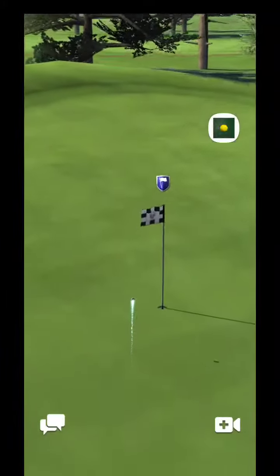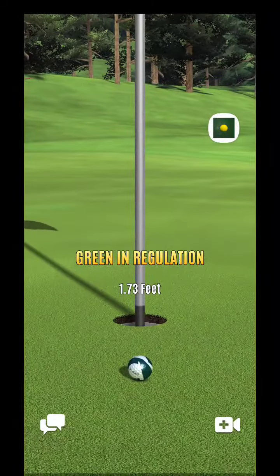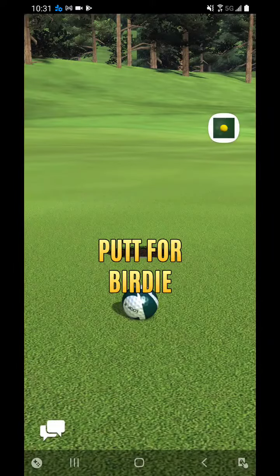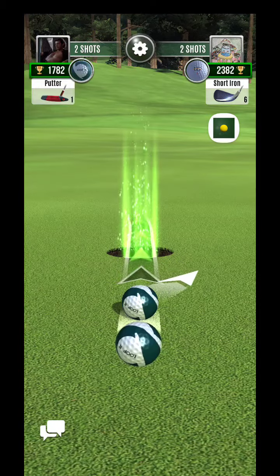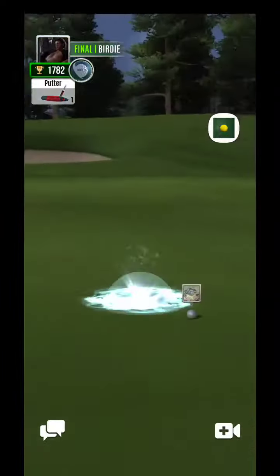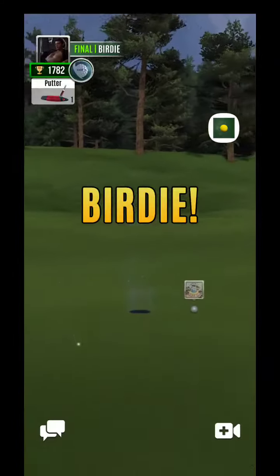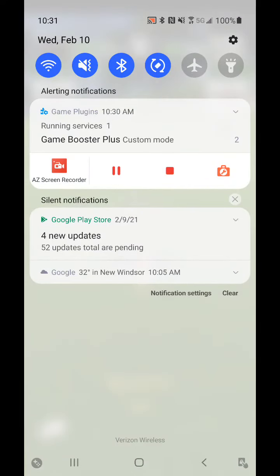So if I rush through, can't necessarily do that. Just a little bit light — I was getting a little bit tight on the time, unfortunately. But there you have it. We're able to get through that hole rather easily and get to the shootout. I will see you guys momentarily on that shootout.